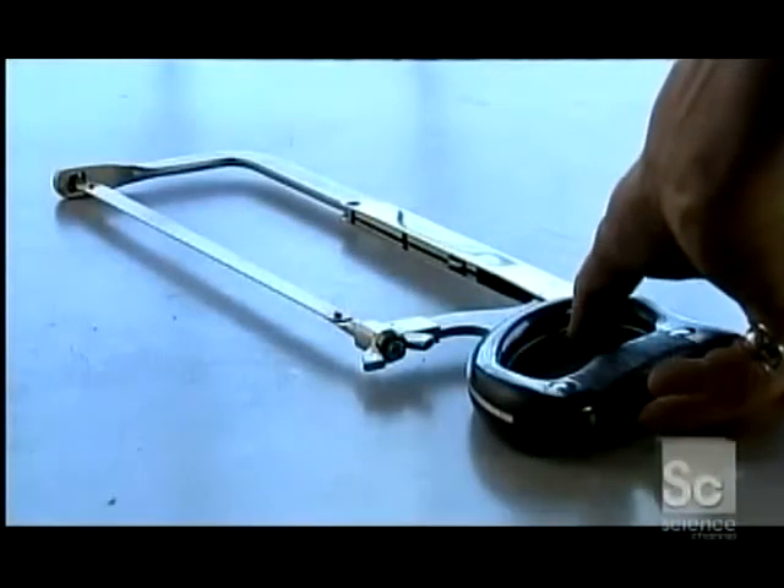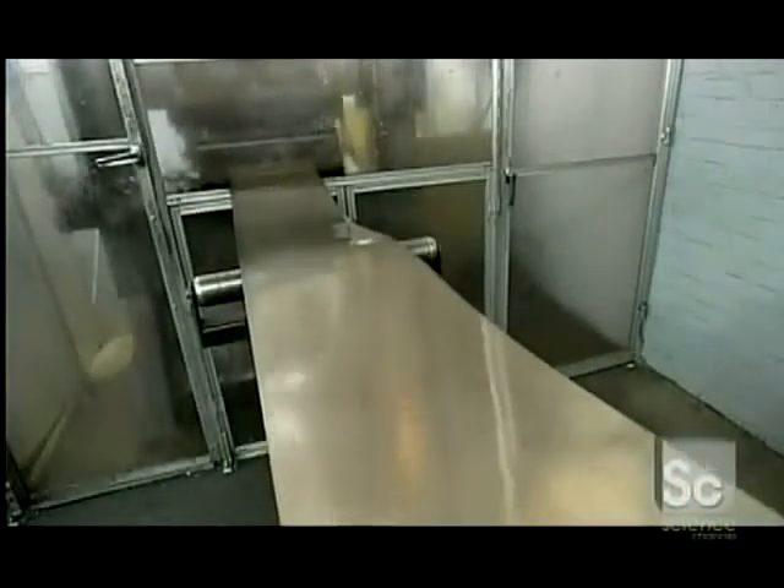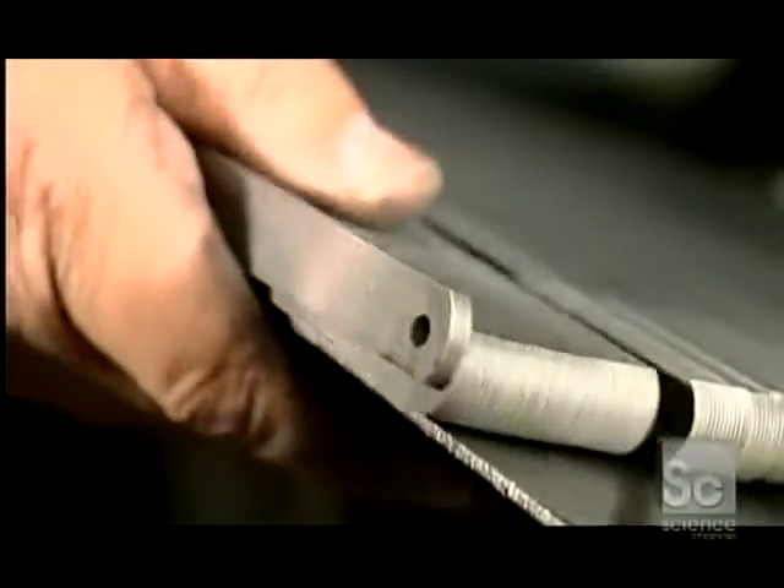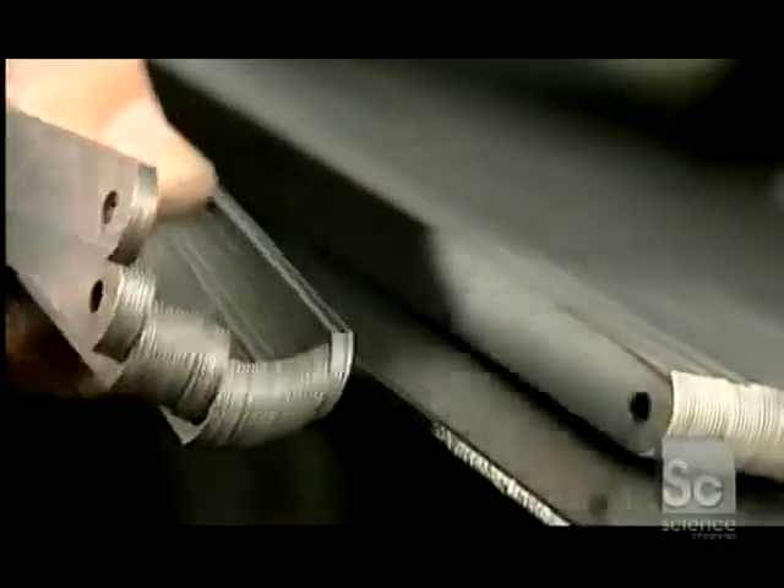Hack saws come in many shapes and sizes. Companies make hack saw blades out of a wide range of steel alloys. A thin band of steel feeds into a machine that cuts it into blanks 10 to 12 inches long and a half inch high.